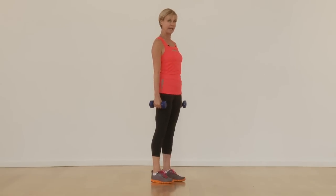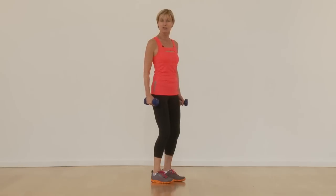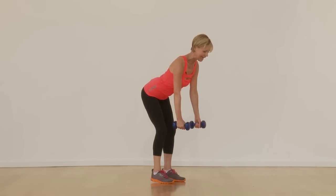Hands rest down by the side, a little bend on the knees. Now to set up the row, you're going to think about your starting point as well as the exercise itself. Keeping your spine nice and long, you're going to hinge forward from the hip and get a nice secure position.